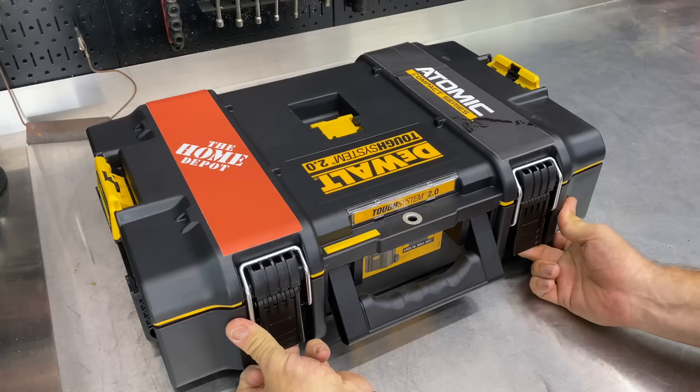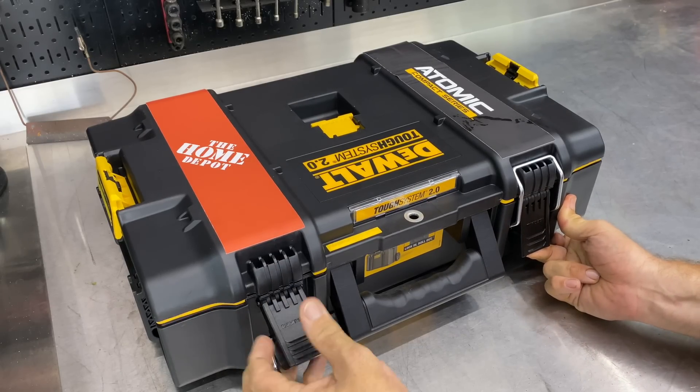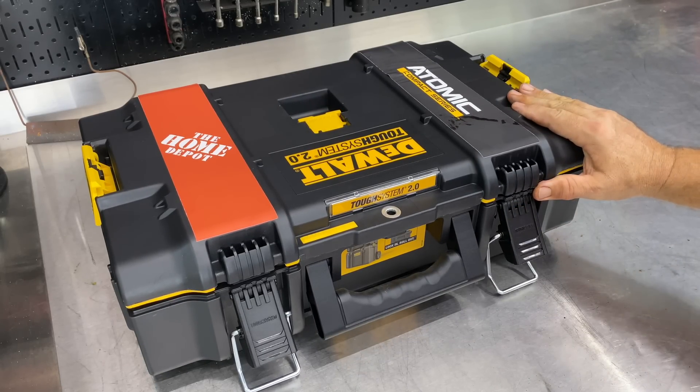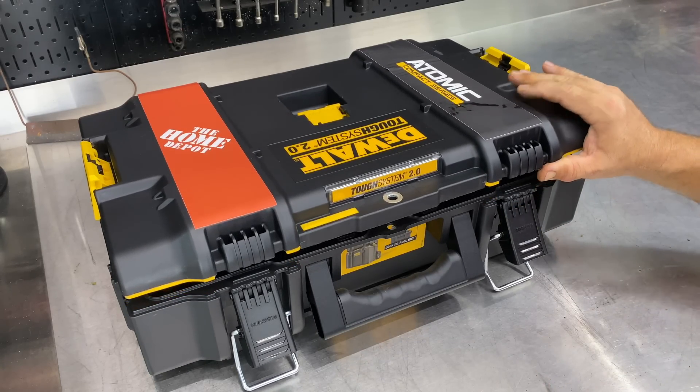This is from the new Atomic Compact Series. All the Atomic tools run on the 20-volt system as well as a brushless system, and typically they're on the compact side.